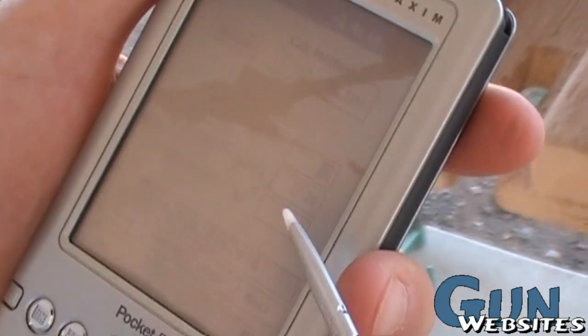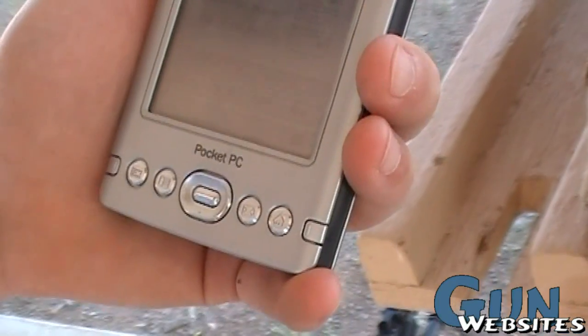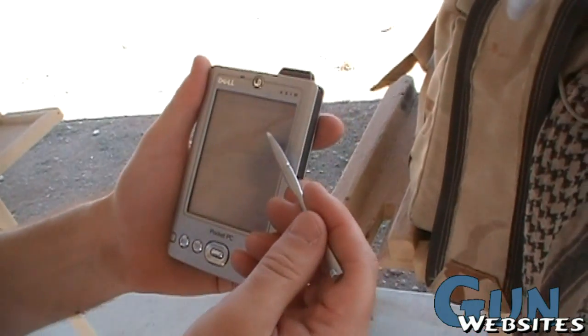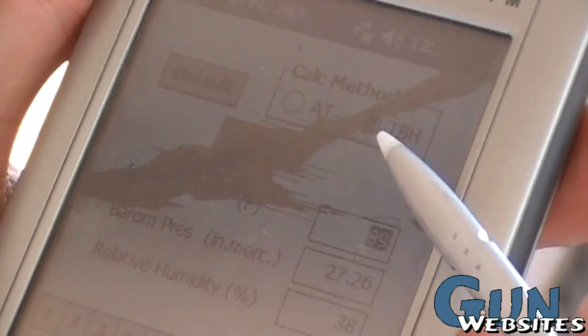Atmospheric conditions are based on right now — it's 89 degrees out. We used the Kestrel weather station to get accurate readings. You want to use the temperature, barometric pressure, and relative humidity; that's the most accurate.